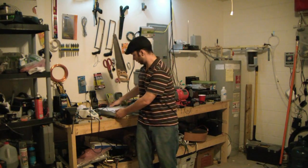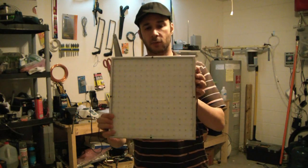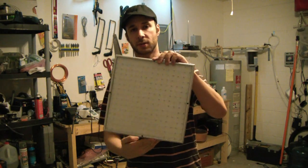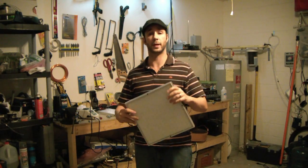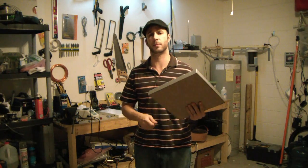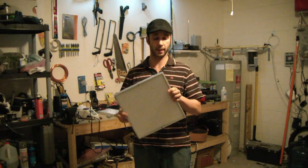Hey guys, Pete from MaceCat. I just wanted to show you a grow light that I picked up off of eBay. This is an LED grow light. I'm thinking about actually growing some vegetables inside. The weather has been really cold here in Orlando and Kissimmee area. It actually warmed up a little bit but my vegetables and stuff aren't doing very good, so thinking about pulling them into the garage and using this grow light.